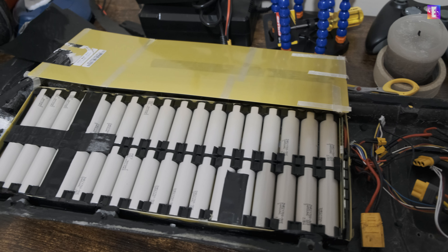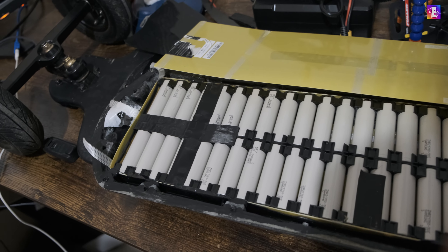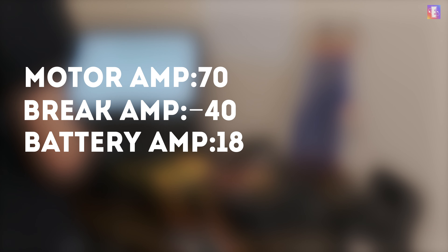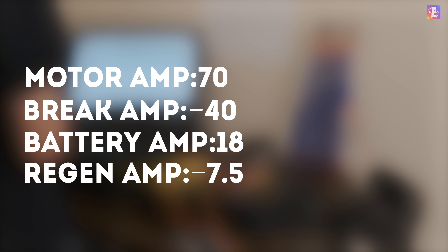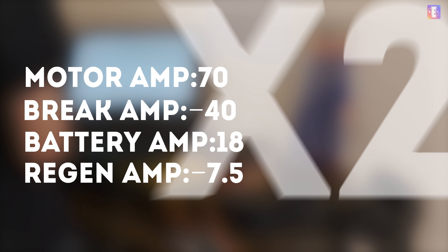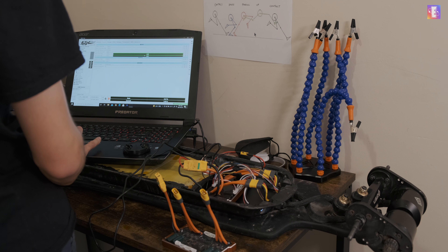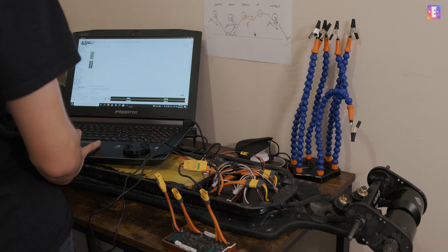Since I'm using the default 30A rated battery, it's important to set the amp values correctly. For motor amps I've put 70A, which is the maximum the Tenka supports. Braking is set at negative 40A. For battery, I've put 18A for discharging and negative 7.5A for regen — per each motor side — making a total of 36A for discharging and negative 15A for regen. This setup overdrives the battery slightly by 2A per cell group. However, 15A discharging — or 30A total — didn't give me enough torque and was almost the same as the original Hobbywing ESC.